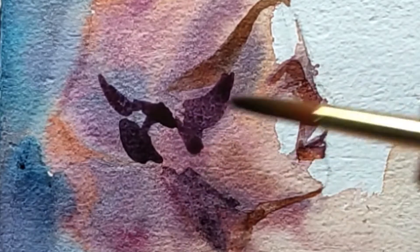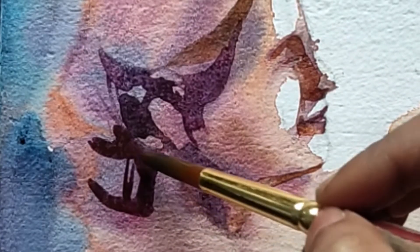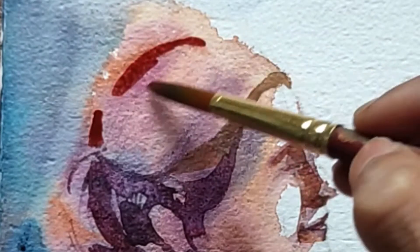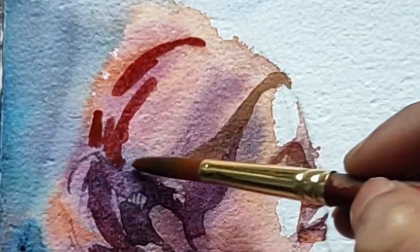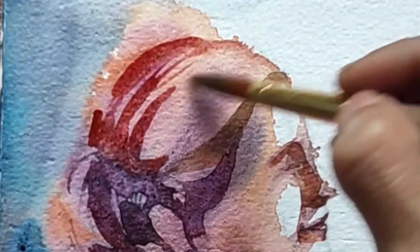My advice with watercolor would be don't overdo it too much, because the kind of fun that you get in seeing the transparent washes of the watercolor — that is the basic feature of it.